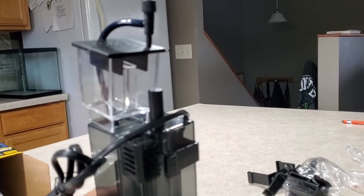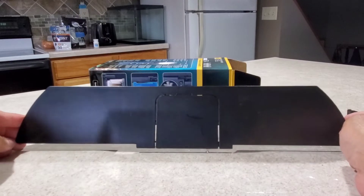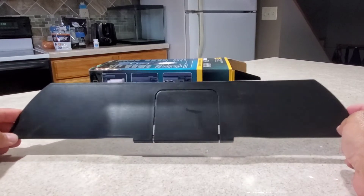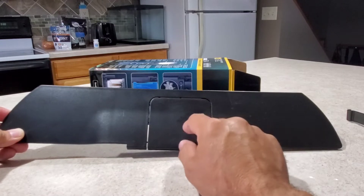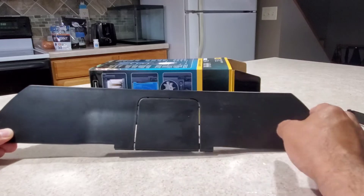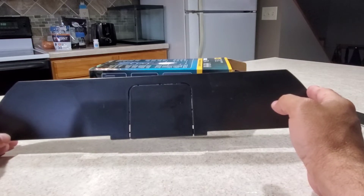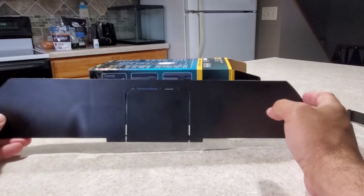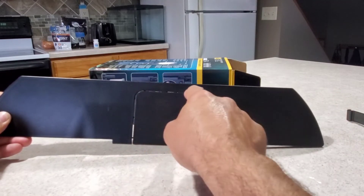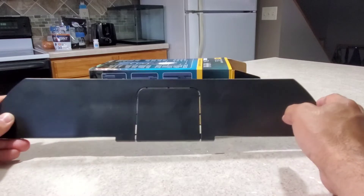I'll be sliding this in the back of the tank to show you how it fits. The lid on the Fluval Flex 32.5 gallon has a cutout that is actually designed for the PS1 protein skimmer — so the cutout is a bit bigger than the PS2 I have. I'll be cutting out the punch-out on the lid with a small knife, then sliding the skimmer into the back of the tank.